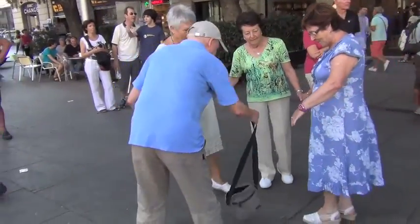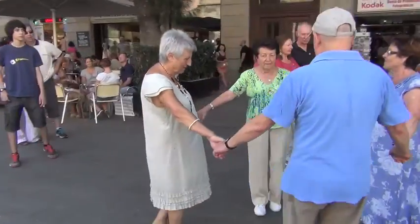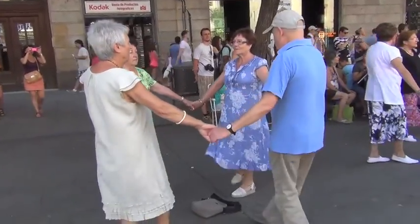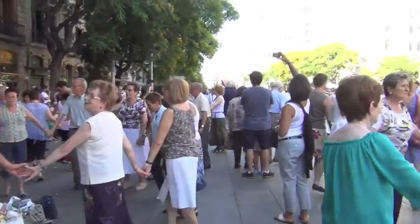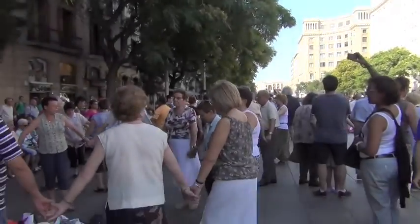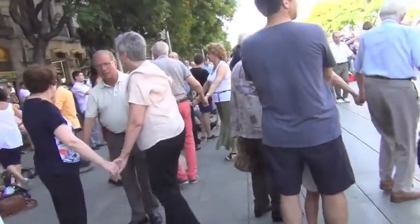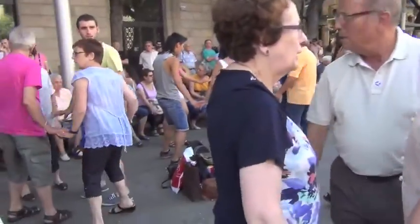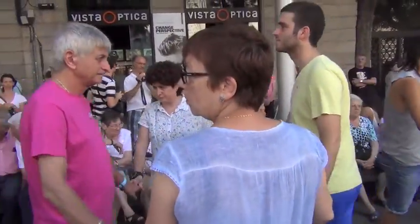Oh look, they're joining. They're counting up to 83 sometimes. Just little groups everywhere. Hey, some young people!